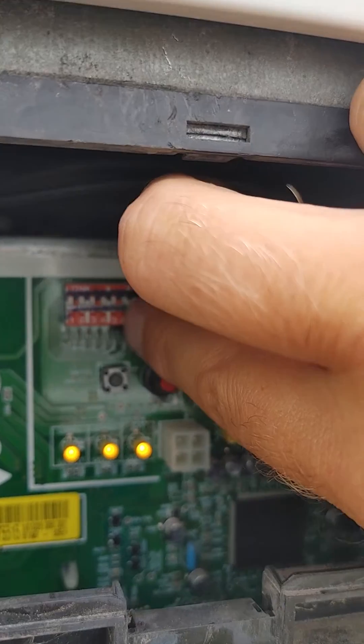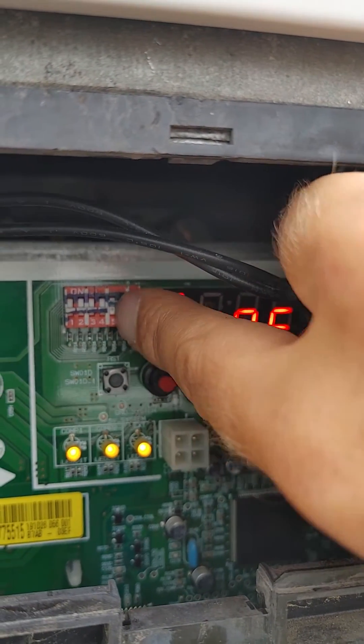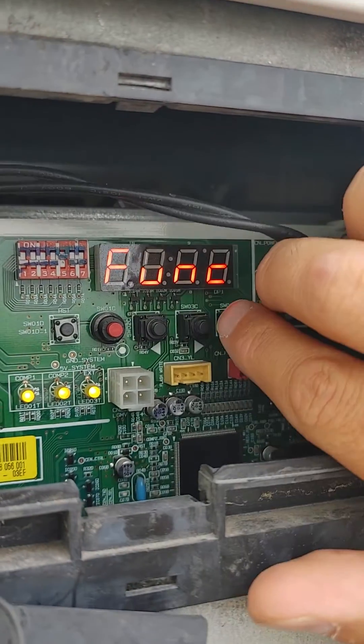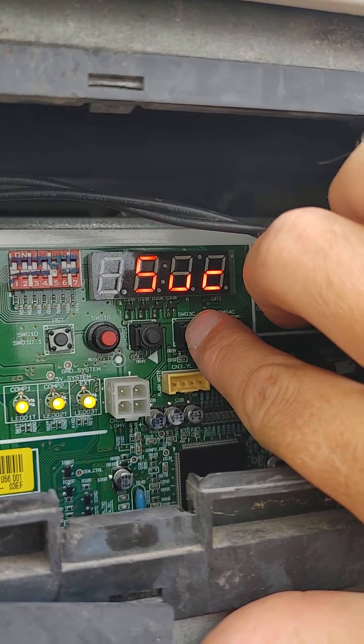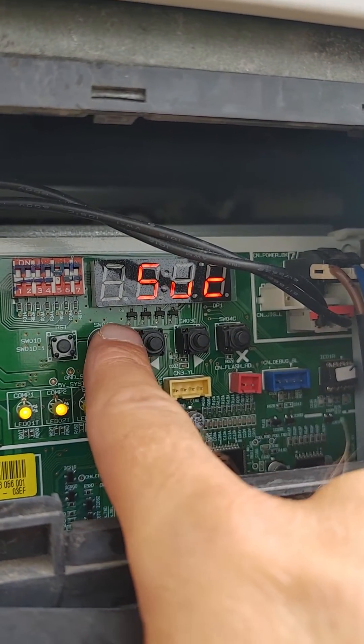Turn dip switch 5 on. The screen will show the menu options. Toggle to the Service SUC option and shortly hit the red button.